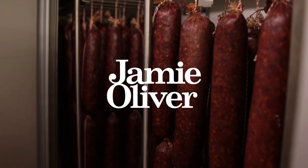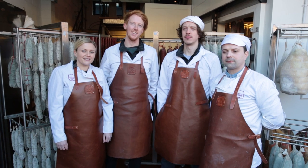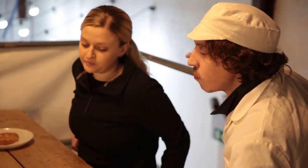We're Cobble & Cured and we're the guys behind a lot of the amazing British charcuterie available in Jamie's Italian, and we're going to show you how we make it. There's four of us who own Cobble & Cured: myself, Lucy, Matt and Adam.